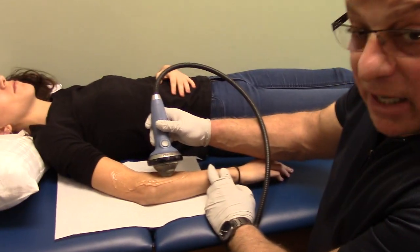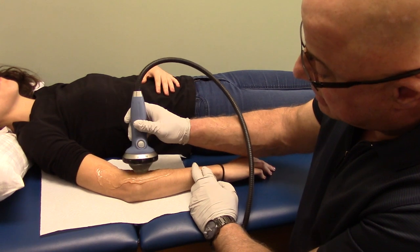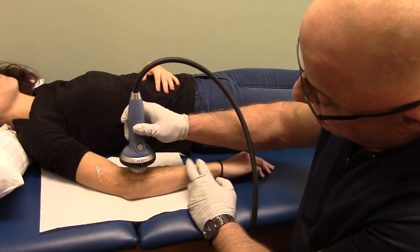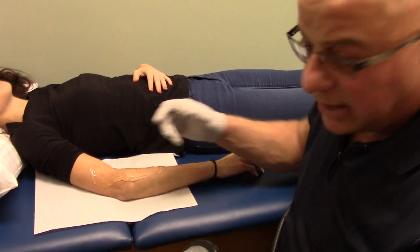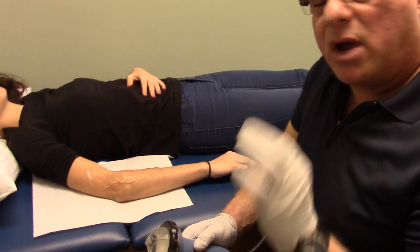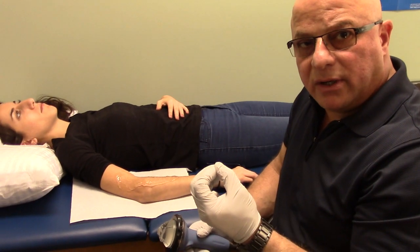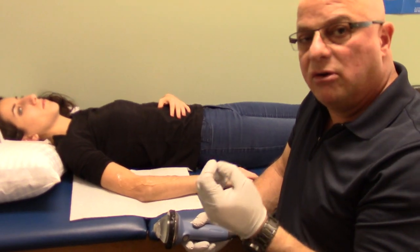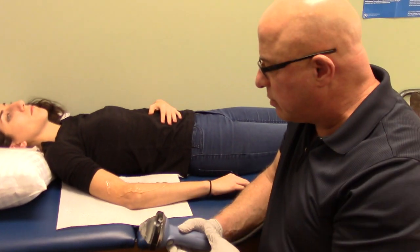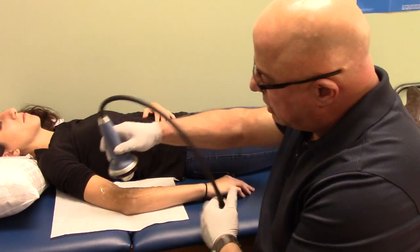By utilizing sound pulses only — no electricity, nothing — as we do that, we're irritating the periosteum, which is the sheet covering the bone and where the tendon attaches. Because we're creating microtraumas, it also causes new blood supply going in there. One of the things shockwave does is create neovascularization — new blood supply formation — which leads to a faster healing process and recovering from the condition.